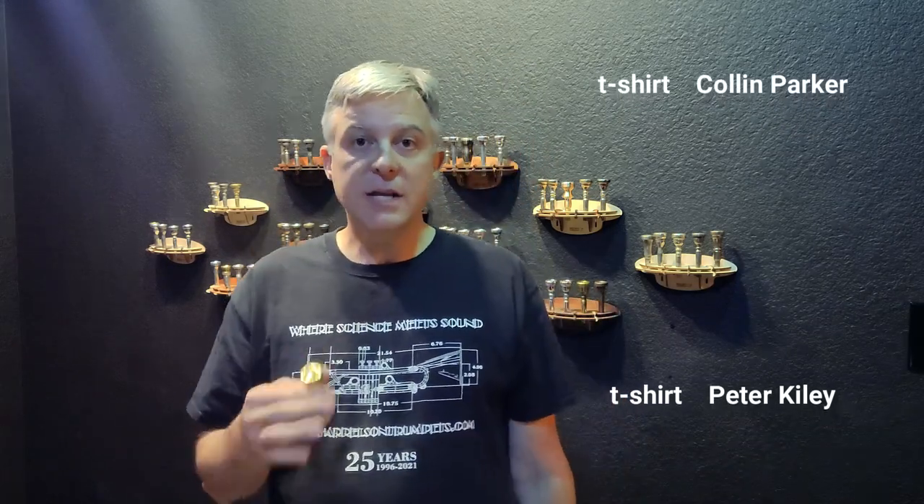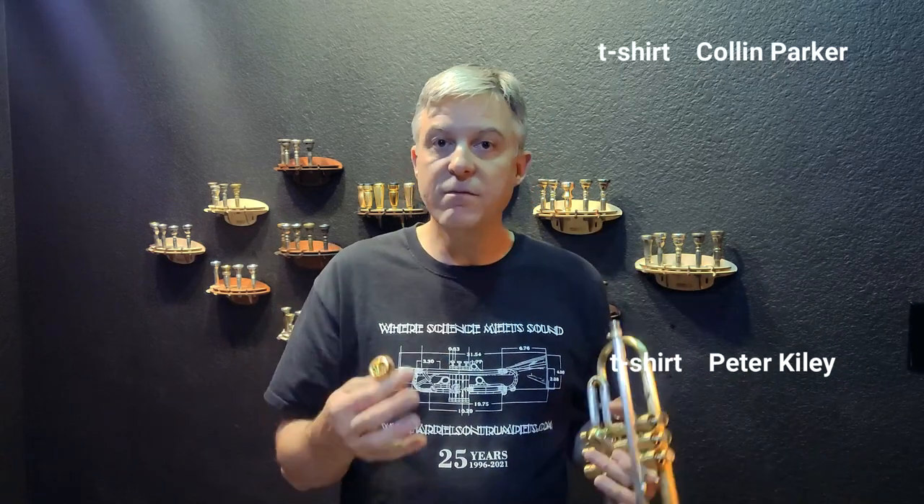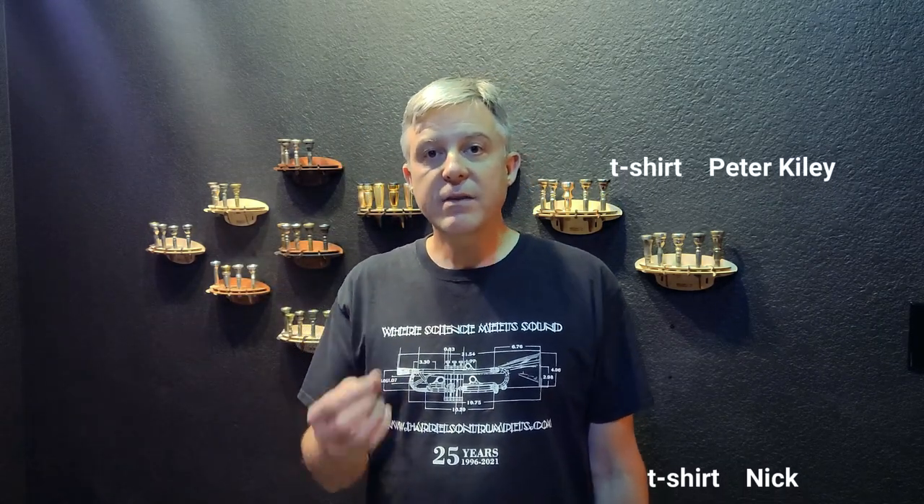We're shipping for free. There are scammers out there that try to tell you through a Telegram link that you need to pay for shipping and claim to be us. We don't charge you for shipping. We also don't announce winners in comments — we only announce them in the video like you're watching right now. You have seven days to respond and give us your name and address. If you do not do that, you forfeit your prize and we give it to someone else.